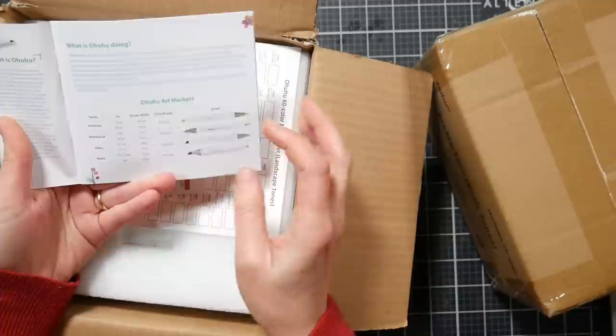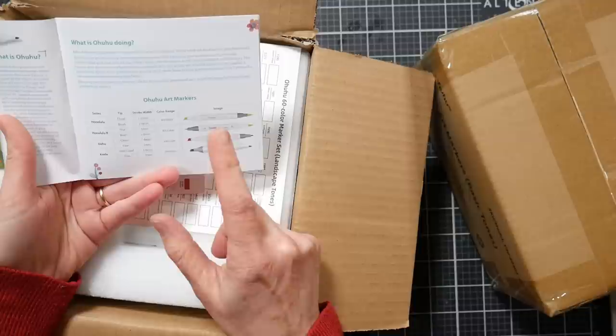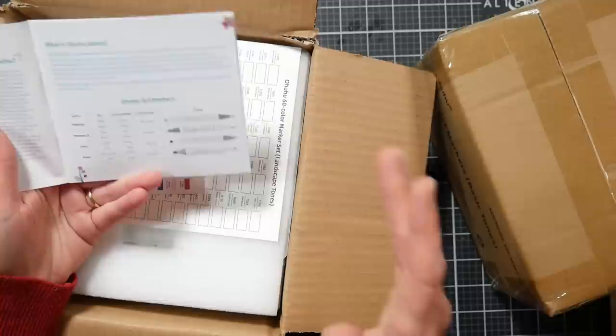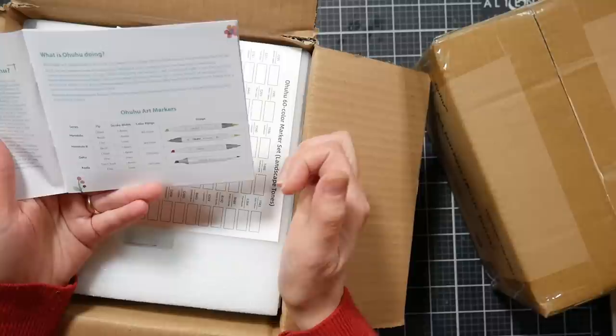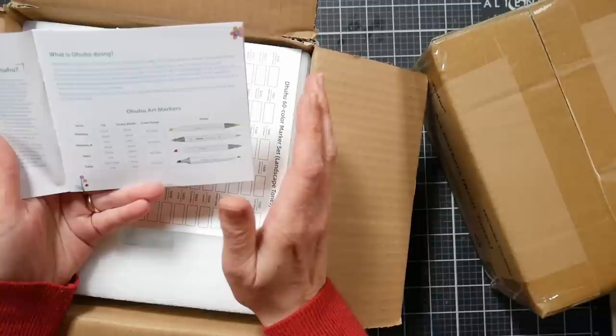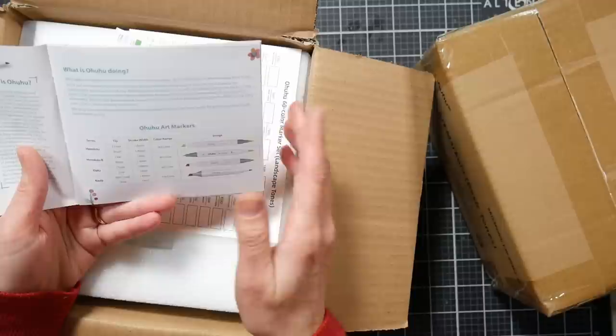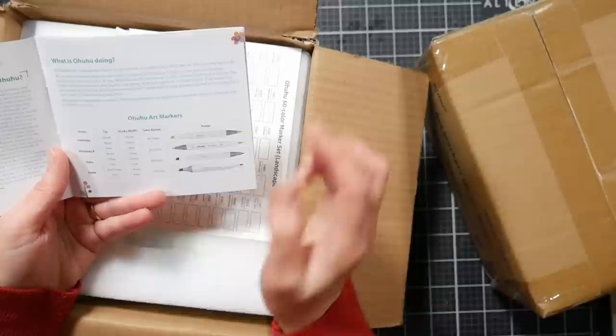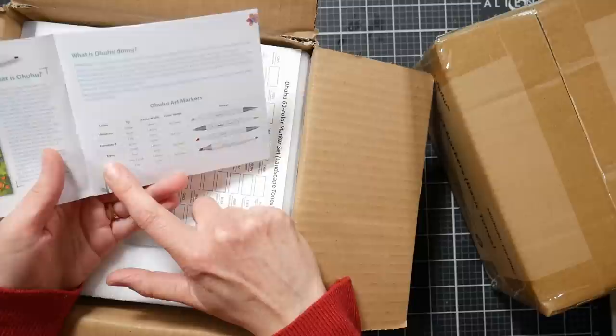You're probably familiar with the classic Oahu markers — they have a fine tip and a chisel tip. Then you have the Honolulu and Honolulu B series: the Honolulu is brush tip and chisel tip, and the Honolulu B is fine tip and brush tip. The Honolulu markers come in 363 colors, there's a 320-color set for the Oahu classic, and now this new Kala set with a slim chisel and fine tip.